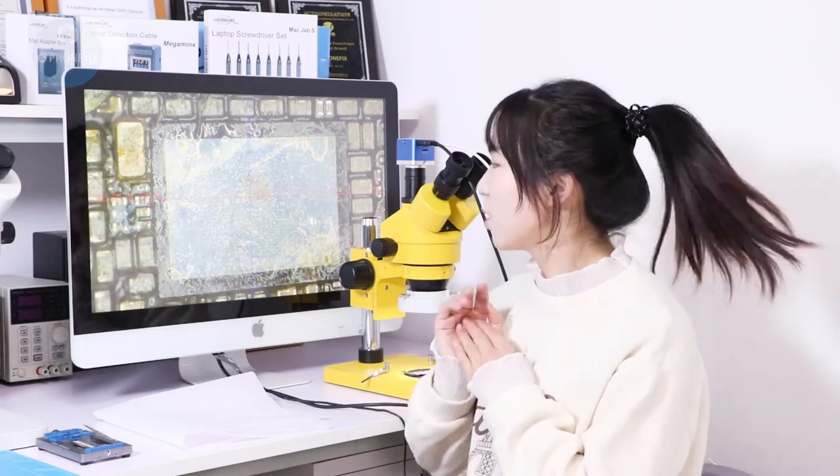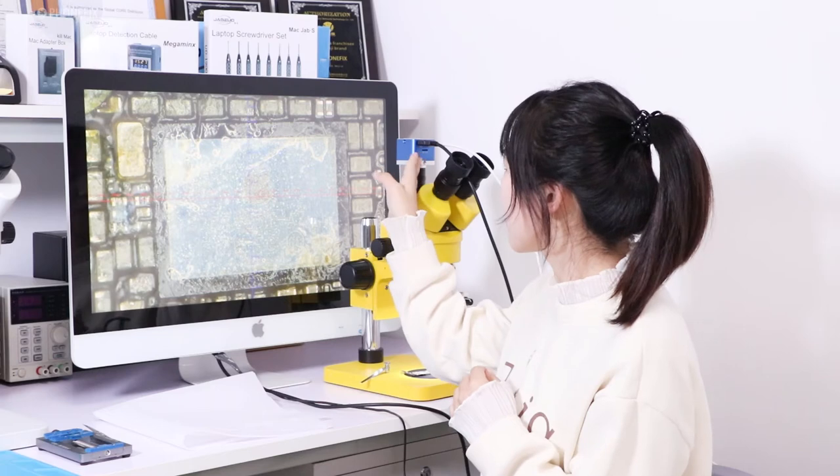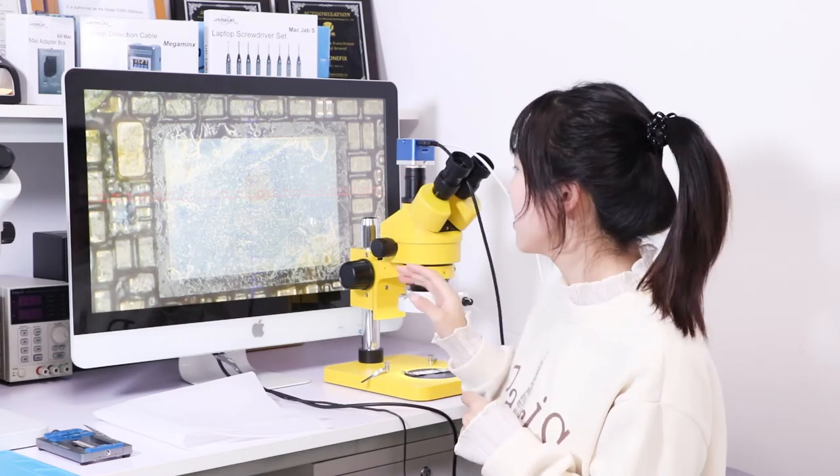In this video we have demonstrated how to use the microscope. I hope the video is helpful. You can buy all of the accessories like cameras and lights at our phone fix shop.